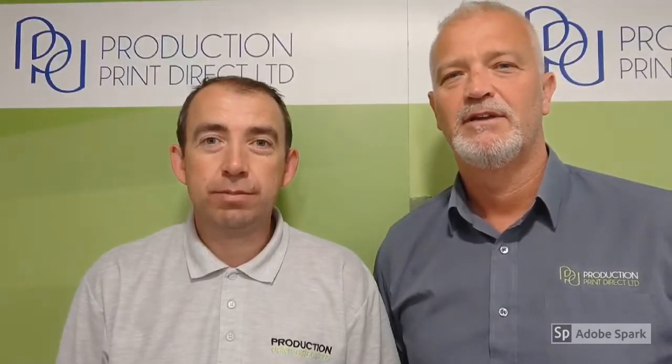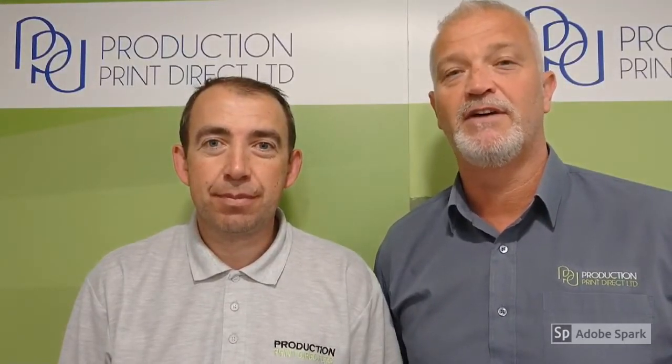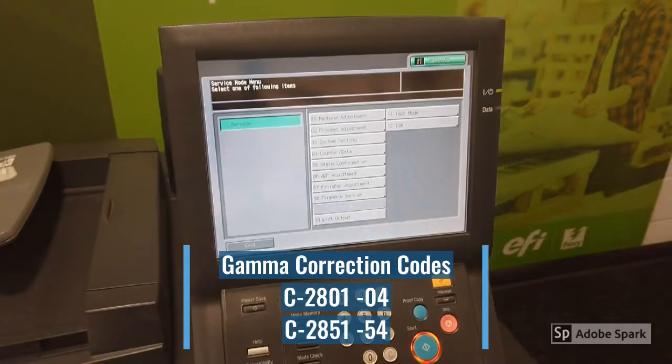Hi, I'm Mike and I'm Tony, here to give you tips and fixes for your Konica Minolta and Develop production printing equipment. Here we're going to clear a C-2801-04 and a C-2851-54 gamma correction code.